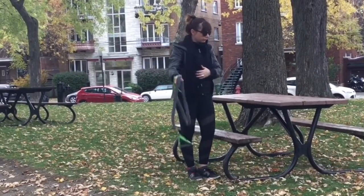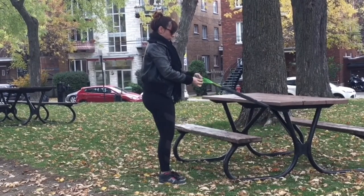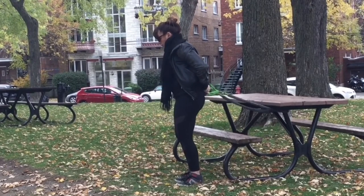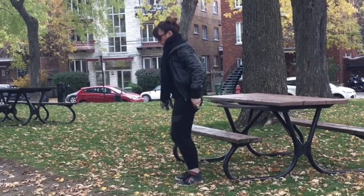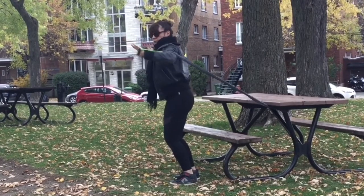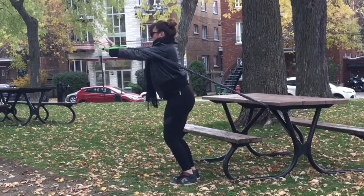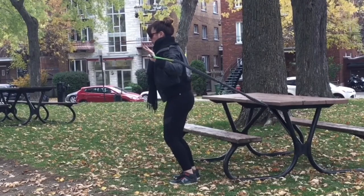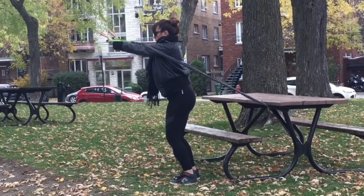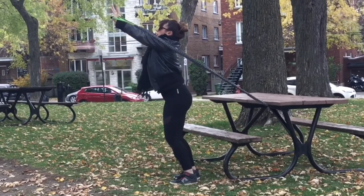Now let's wrap that elastic around the park bench as you've seen in previous weeks and follow our back movements with some chest movements. We work the back of our body and now we want to work the front. This is not only a movement for our chest but of course our shoulders are working. Right now we're doing the equivalent of a flat press, working mostly the upper fibers of our pectorals as well as our arms and front of the shoulders. As always, knees are bent, glutes are contracted, and so are your abdominals so the elastic doesn't bring you backward.